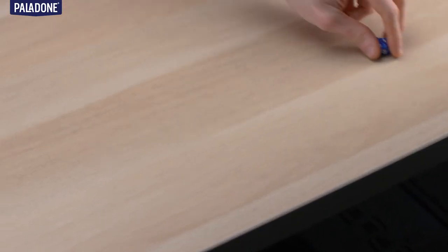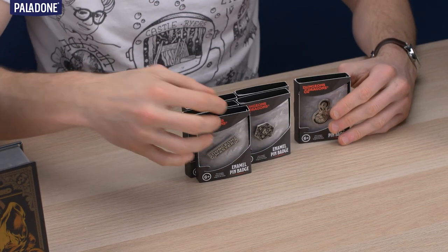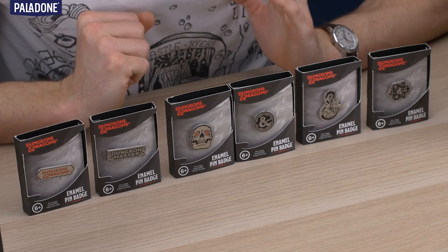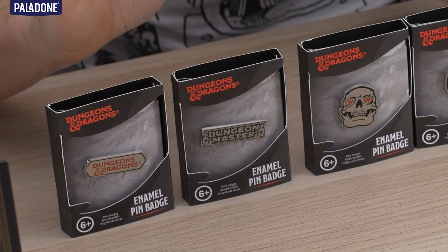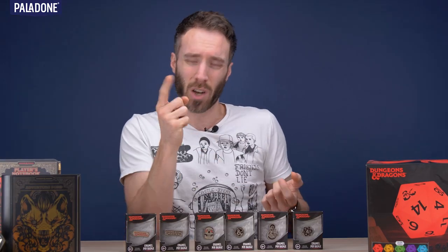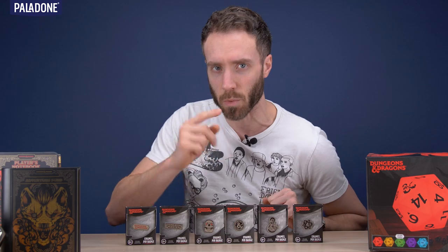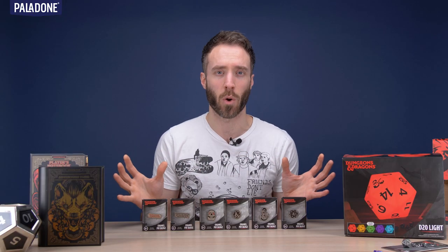Number one — so number one was the enamel pin badges. Fantastic enamel pin badges. They use a little bit of the illustration from Hydro74. Some of them use the Dungeons & Dragons ampersand logo or the standard logo. The detail in these badges is fantastic — they've really managed to get a lot of detail in these. Dungeon Master — which would be extra great, because when you are the Dungeon Master and you want to wear a little sparkly badge to say, look mate, I'm in charge here, I'm the Dungeon Master. The brilliant little set of six enamel pin badges — they're all excellent. You're going to want to have the whole set.